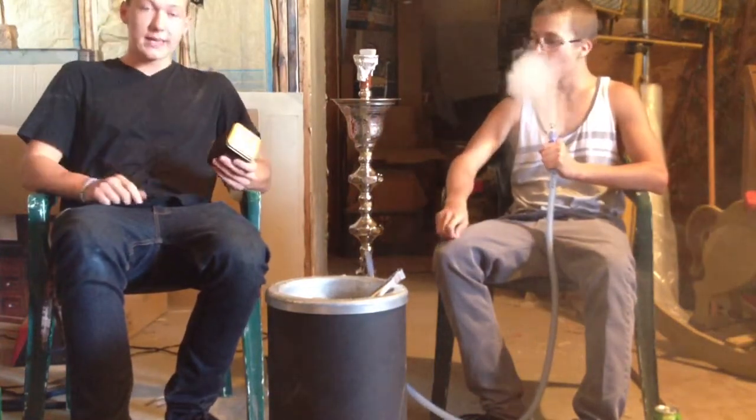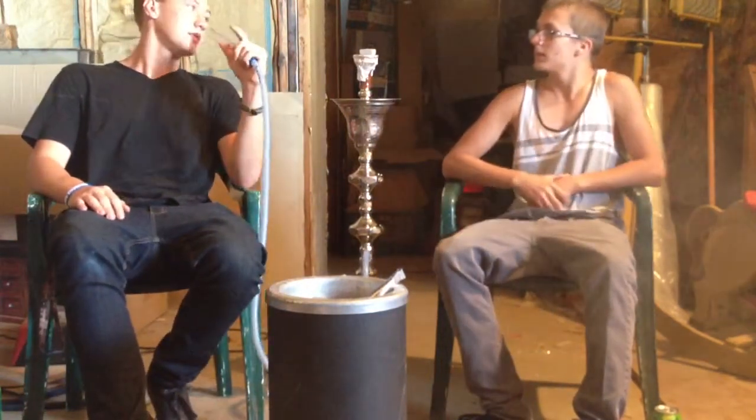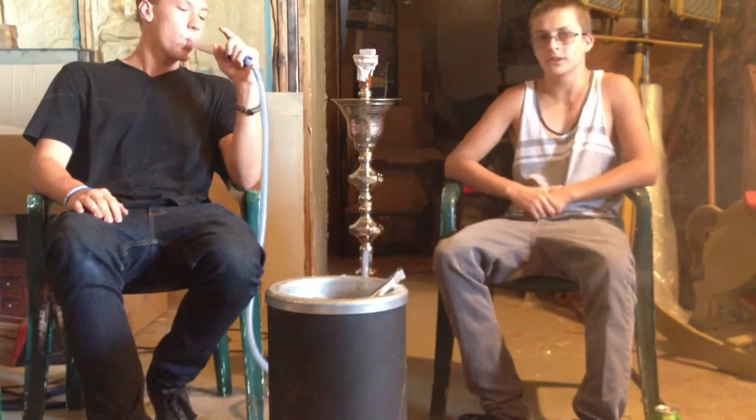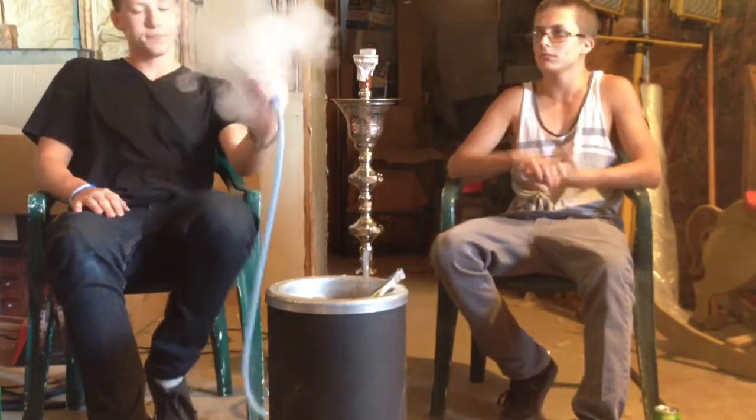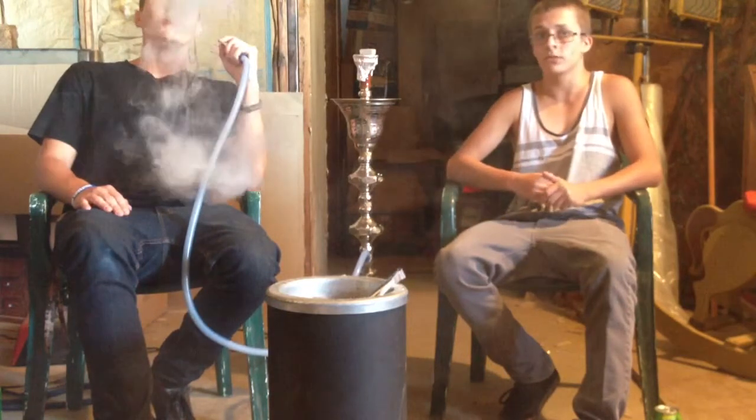I personally really do like this. The taste of it, honestly, is a 7.5 out of 10. It's a good cinnamon flavor. It is a warming flavor, but it's a good cinnamon — it tastes like a big red gum. It's actually really nice.